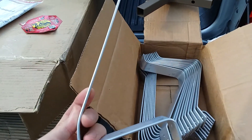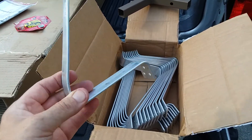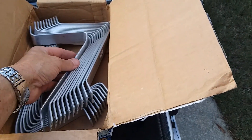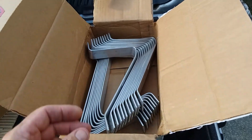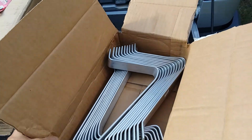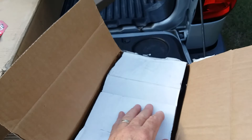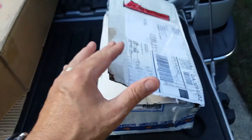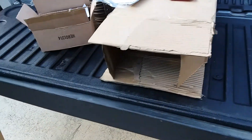So I bought a set of mast steps from Downwind Marine out in San Diego. They're a little over eight dollars a piece — I bought 22 of them, and with shipping they came to about $200. You can install them as you work your way up the mast, though it's much easier if you drop the mast, which is a big pain.